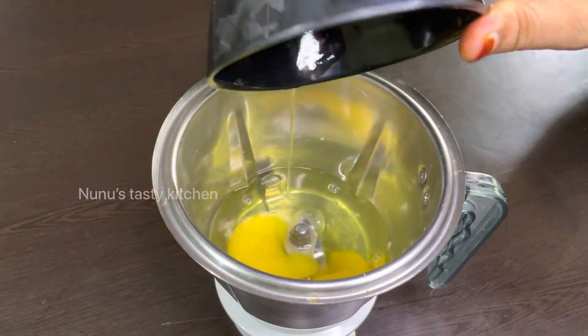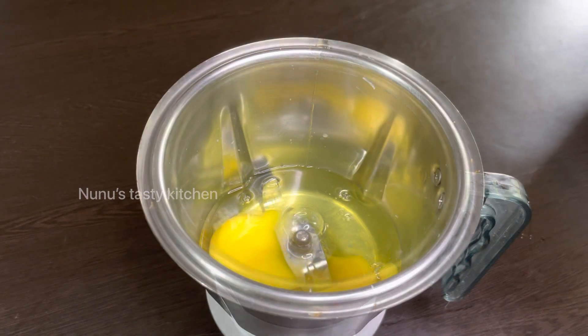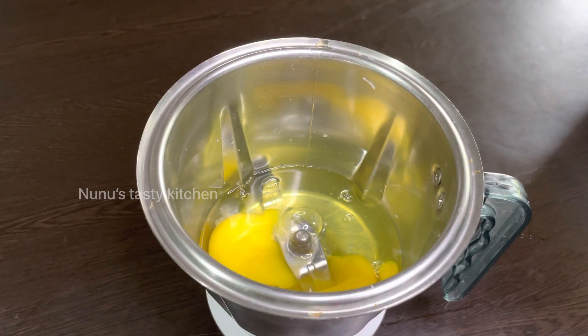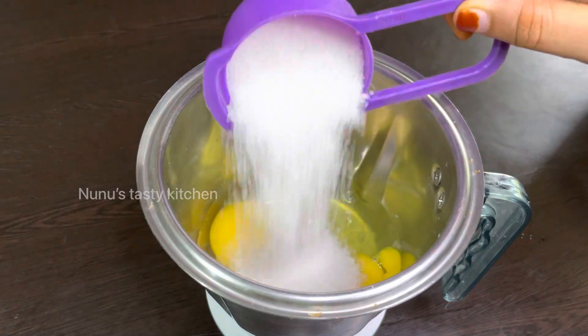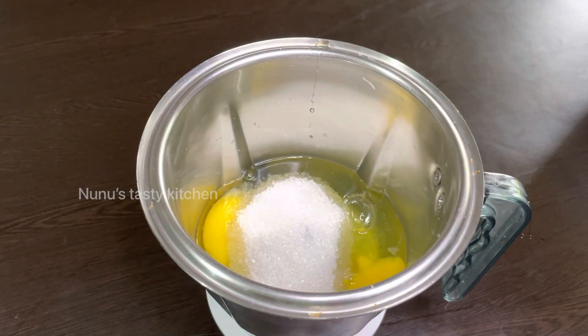Let's mix it in 3 minutes. I am mixing it in 1x3 cups. If you mix it in the bowl,